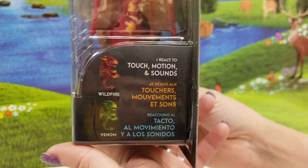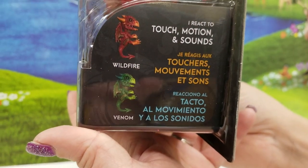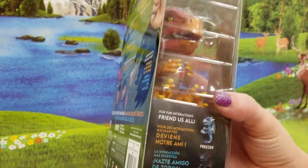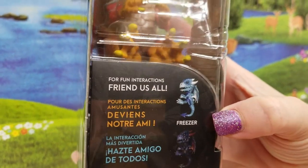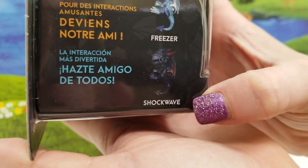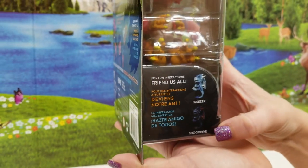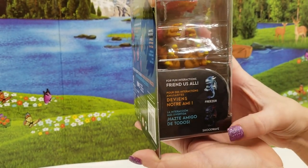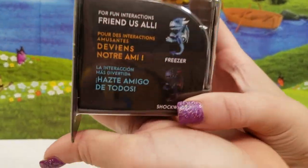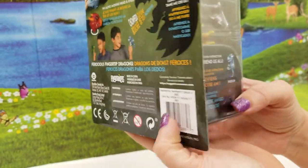So we have Wildfire here and there's another one named Venom — he looks cool, super cool. And then also we have the blue one, Freezer, and a dark blue one, Shockwave. He looks creepy, a little scary — I'm most afraid of him, but I like that one a lot. For fun interactions, friend us all — so they interact with each other, they're friendly.